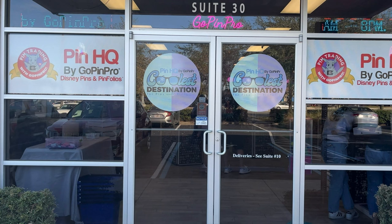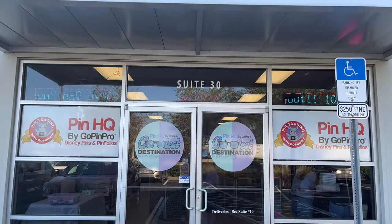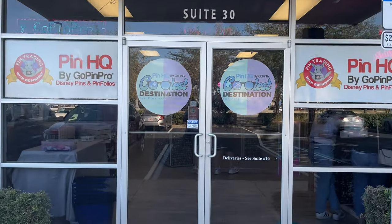Hi, welcome to Disney to Universal. If you are new here, my name is Nicola and today I'm going to give you a look around Pin HQ by GoPinPro.